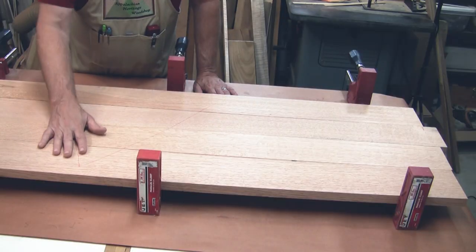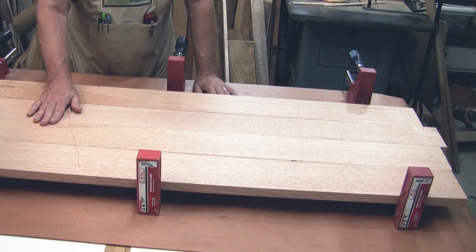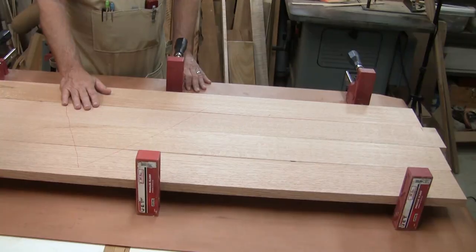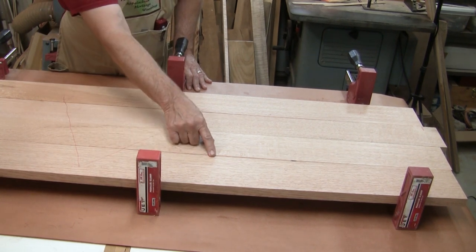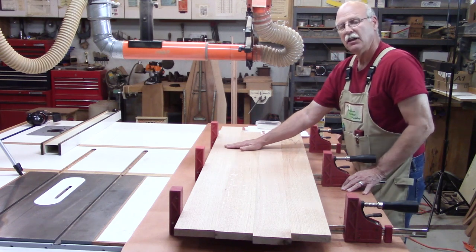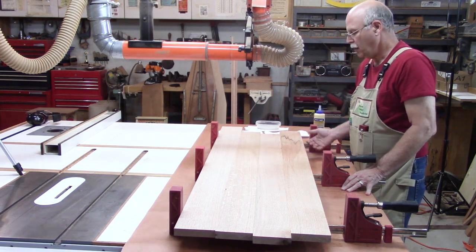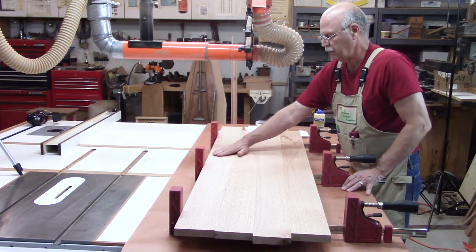I'm ready to glue up my boards now. I put a carpenter's triangle on it to mark which face is up and to position them where I want them. I'm deliberately having this one stick down so I can cut this knot out. If you draw an imaginary line at a 45-degree angle from the head of the clamp to the first intersection of the two boards, that will show you where the clamp pressure is. Position the clamps so you have even pressure all along your joints — that will also determine the number of clamps. I like to put clamps on the bottom and top of the boards because it evens out the pressure and is less likely to bow.